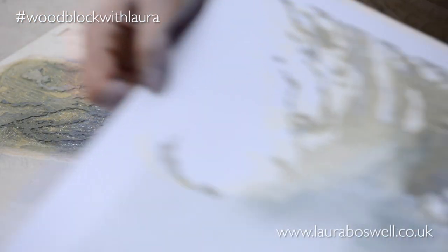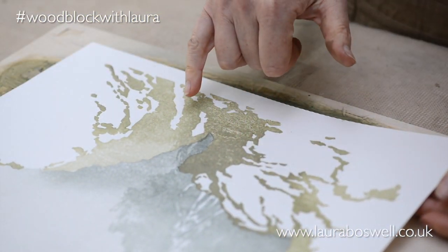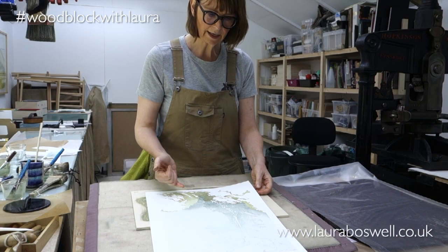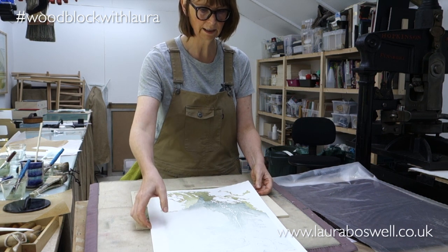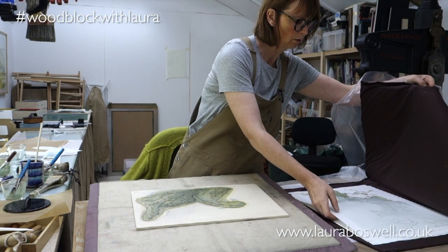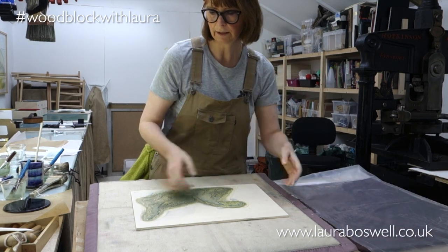So now you can see the wood grain is working very nicely here, and that will be hidden quite a bit by the line block. That's as dark as I want to make this because the line block is coming to sit on top of that, so I'm just going to pop that back in the damp pack and change over to the line block.